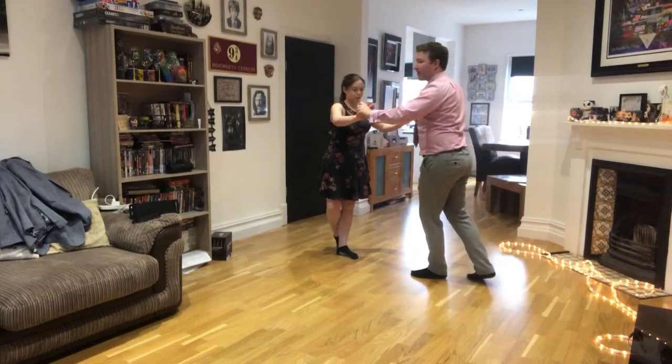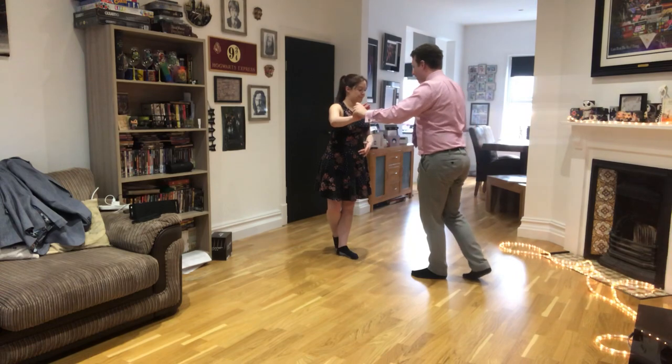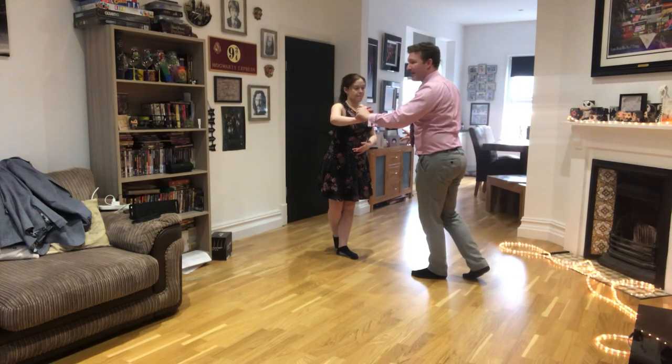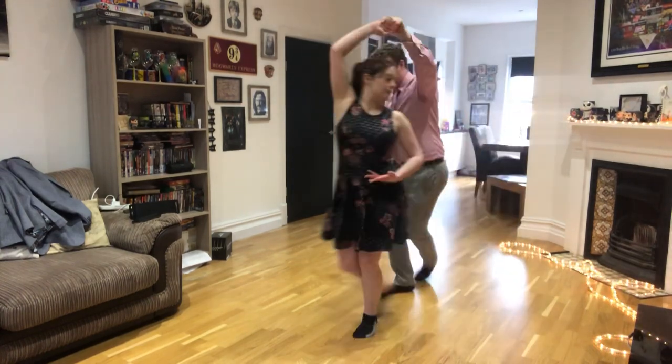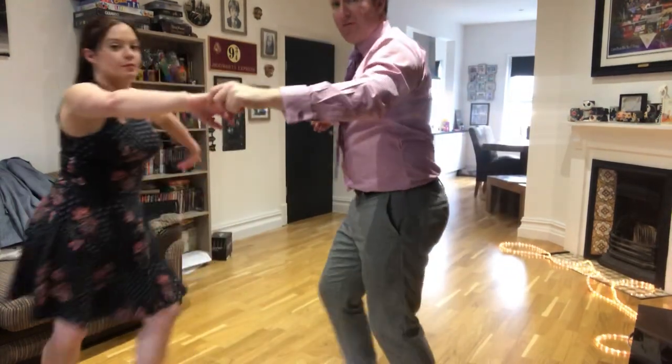Now from here we didn't get any further, but the lady's going to do a volta coming round the man as the man does stationary basics again. Go: one, da, da, two, da, da. Then volta, volta, volta, volta.